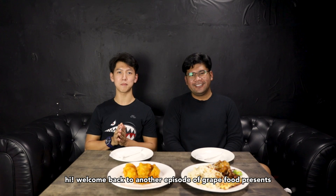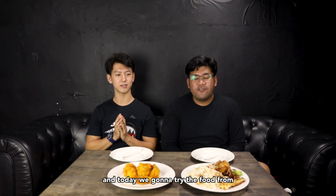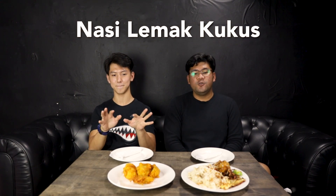Hi! Welcome back to another episode of Great Food Presents Tapa Woli! I'm Cyrus. And I'm Din. And today we're going to try food from Nasir Lemak Kuko.